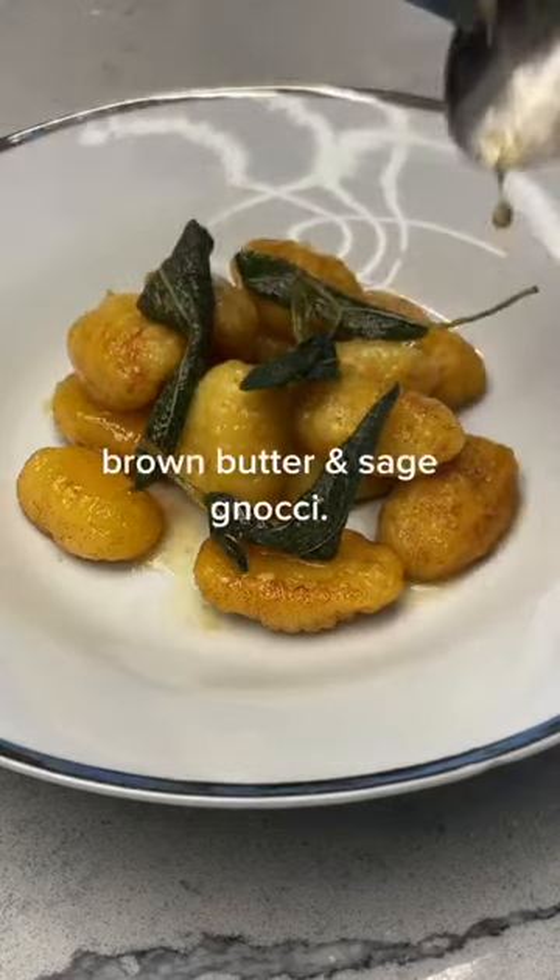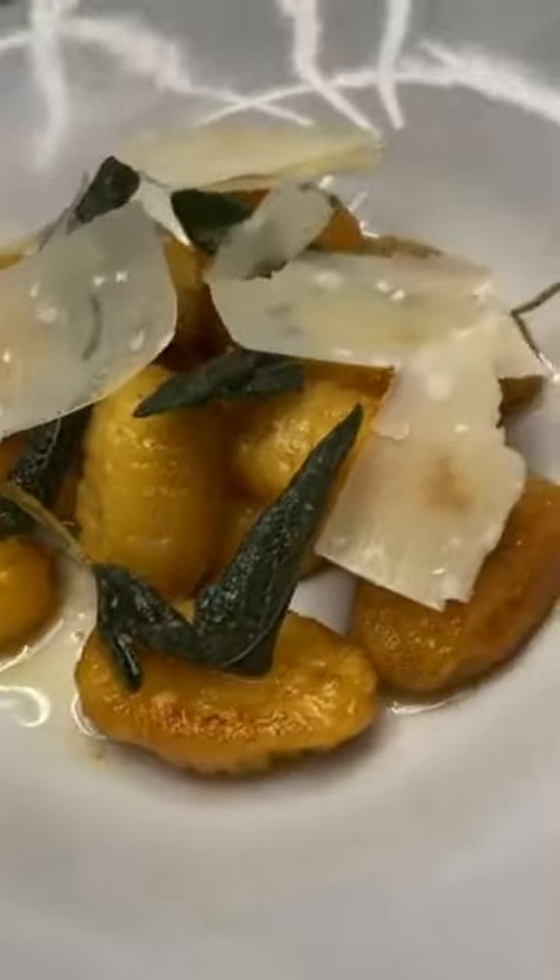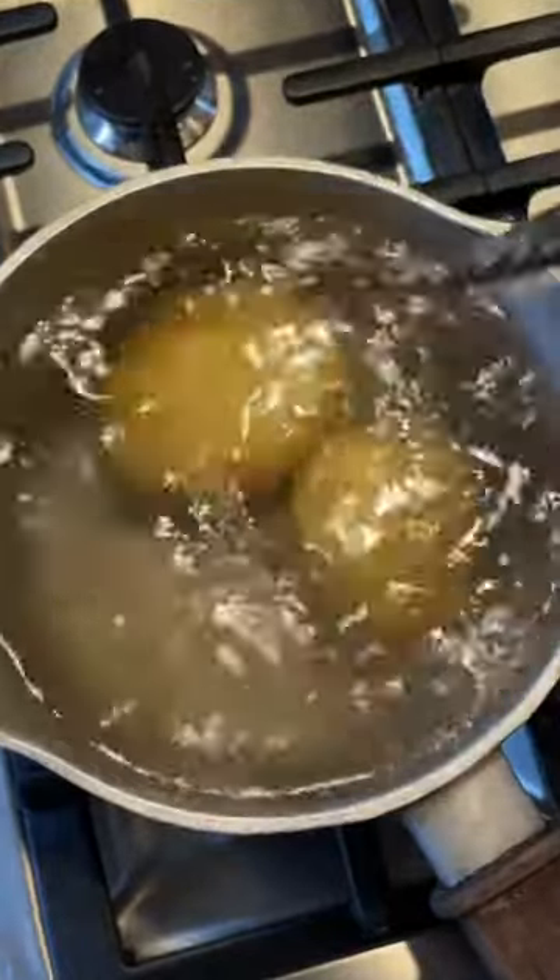We're fast approaching that day where you go out of your way to make something for your loved ones. And if you're out of ideas, I know just the thing: brown butter sage gnocchi.